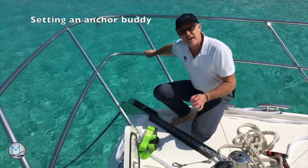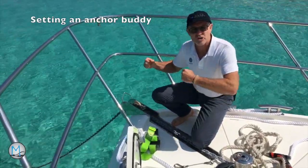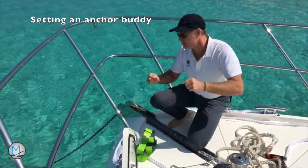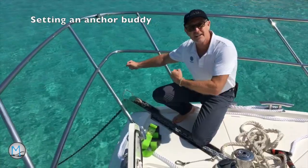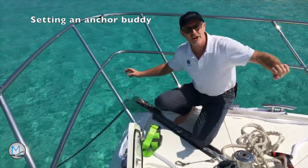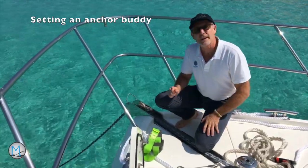Sometimes when you're anchoring and unable to put enough anchor chain out, the boat jars. A gust of wind blows the boat back, you're jarring on the anchor, and you're restricted from letting more chain out because there's a boat behind you or a rock. In that case, you need what's called an anchor buddy.